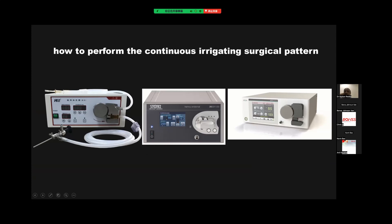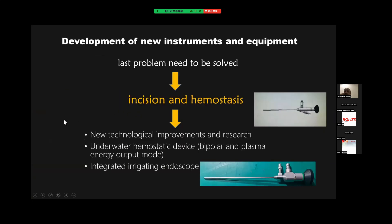We can also use some other perfusion pumps — this is Carstorz, this is Exxon. So when you develop, you will think to develop some new instruments and equipment. There is still one last problem we haven't solved, and that is incision making and hemostasis. We need to find some new technological improvement and research, where we use some underwater